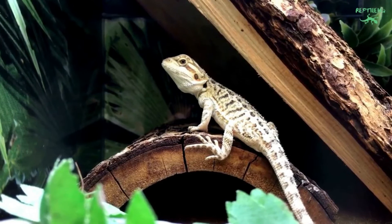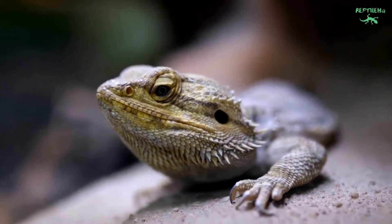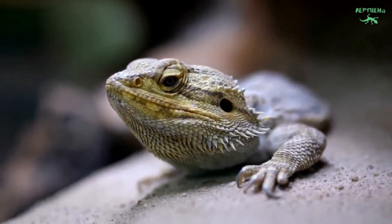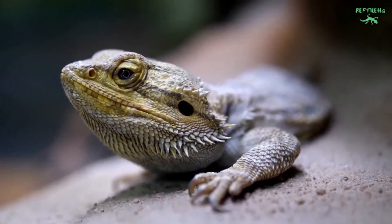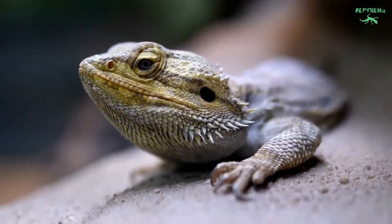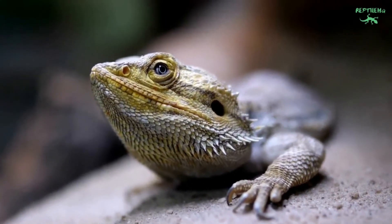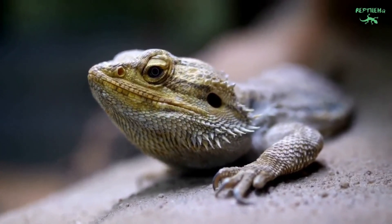Wild bearded dragons have access to and spend time in humid micro-climates such as burrows or clumps of grass. If natural substrate is being used and the dragon is able to burrow, this may replicate those micro-climates. If tile, paper towel, or any other non-burrowing substrate is used, it may be beneficial to offer a humidity hide — a humid micro-climate kept humid with moist but not soaking wet moss.